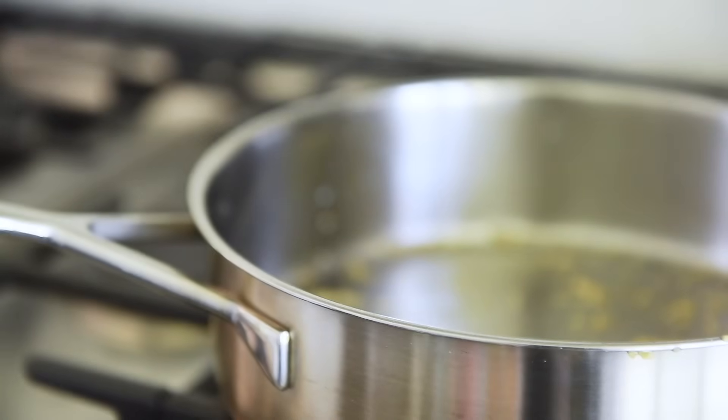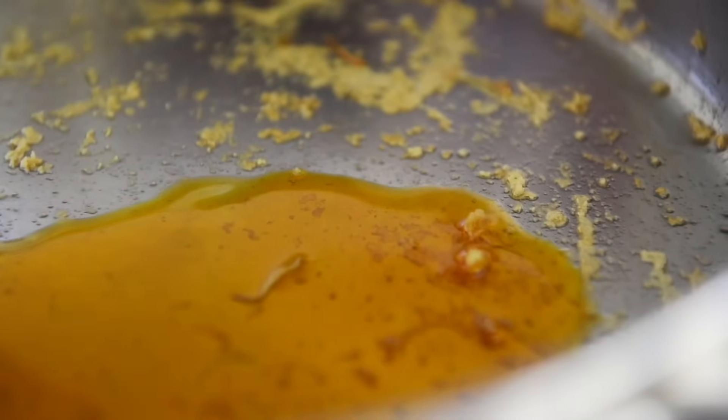Saute pan back to medium heat. To make it Young Man Cooking complete, we're going to use a delicious, spicy, smoky, aromatic chili oil made in the previous episode — link in the description box below. Add three tablespoons chili oil.